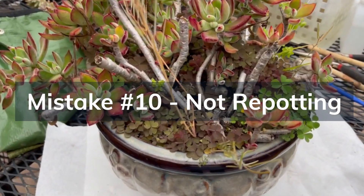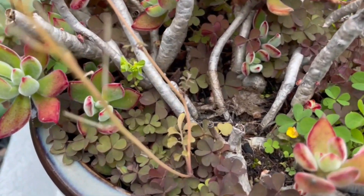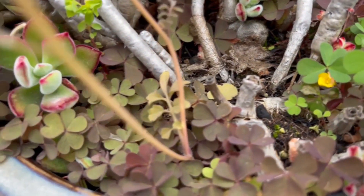Mistake number ten is not repotting. As a succulent grows, it may become root-bound and outgrow its container. Repot them into slightly larger pots when they become crowded, usually every two to three years.